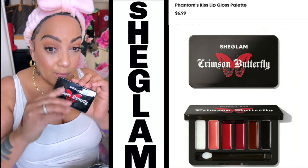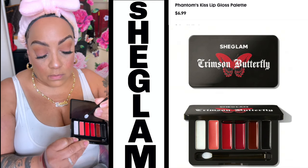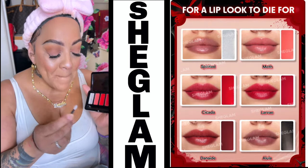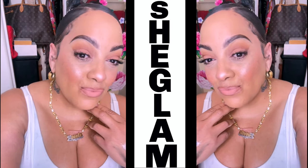Now let's get into this lip gloss palette. There are six different colors, and I'm just gonna use this clear color right here. I do like the little spatula that comes with it. You can use this on your lips as one coat or several coats if you choose. I do like the consistency of it — it's great with my pencil. And this is the finished look!